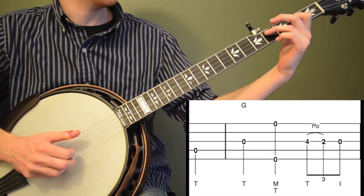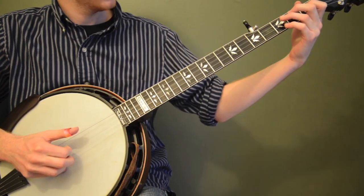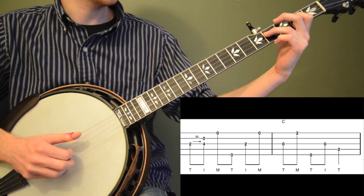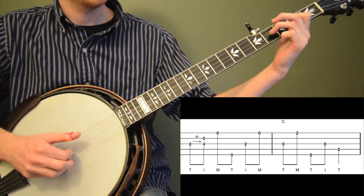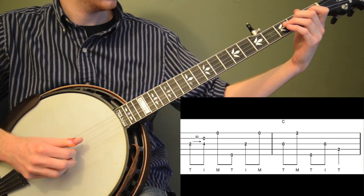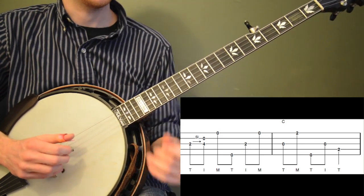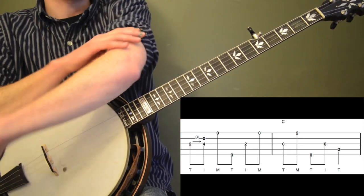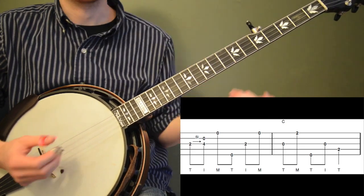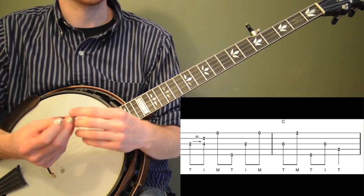Then we're going to do a 2-to-4 slide on the third string using the second finger, kind of doing the pull-off with your first and third finger, then sliding down with your left hand quickly and sliding back up. Measure two is almost like a Scruggs straight-ahead roll, but we're going to cut off the last two notes because we're not in 4/4 anymore — we're in 3/4. So we only need six eighth notes.